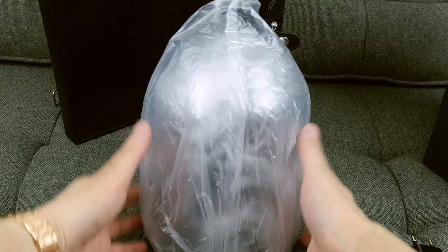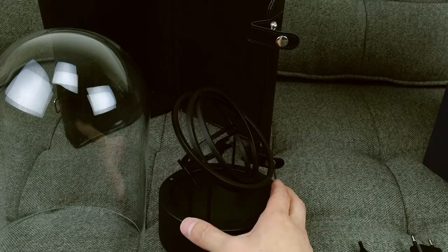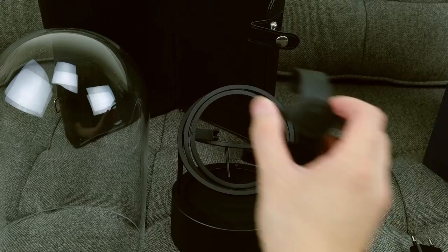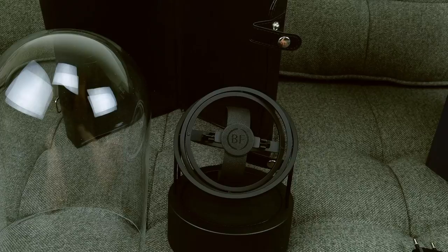So this is their gyroscopic watch winder — it's the Planet watch winder. And this is what holds the watch. They come in different colors. This is the base model, the black, because I didn't want it to detract from the watch.